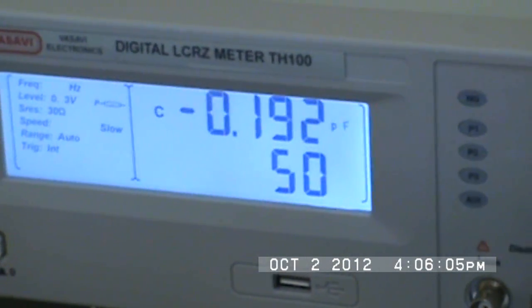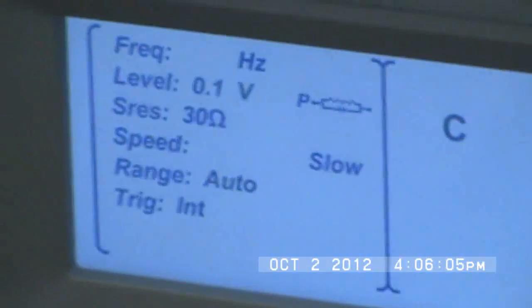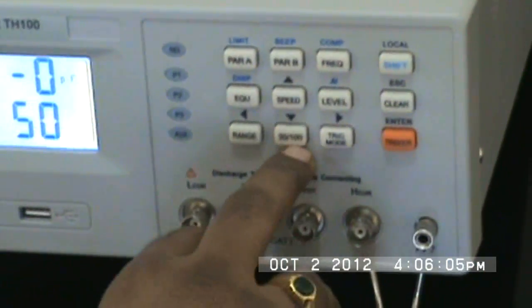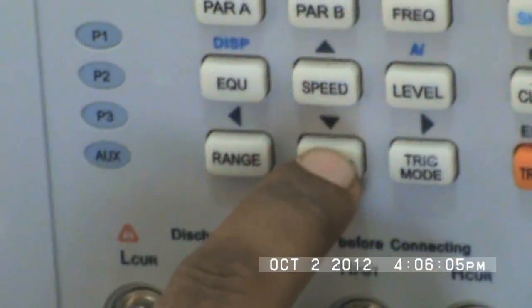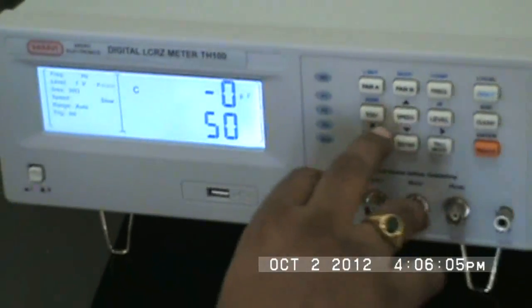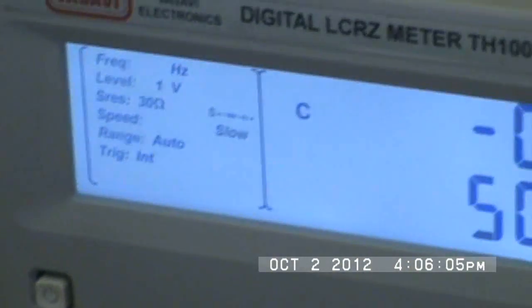The starting frequency range goes from 50 Hz to 100 kHz. You can also change the test voltage RMS level — options include 100 millivolts, 300 millivolts, and 1 volt. Along with that you also have source impedance settings of 30 ohms and 100 ohms.